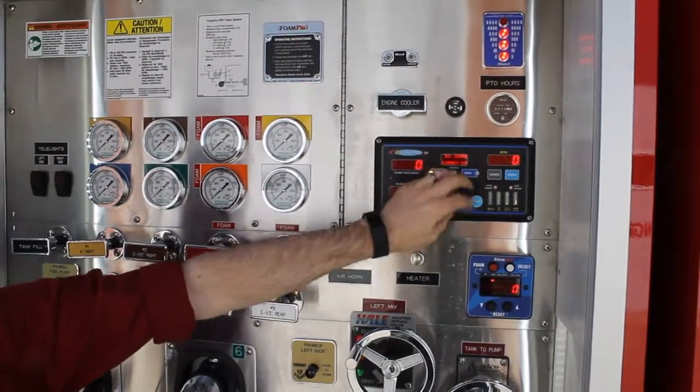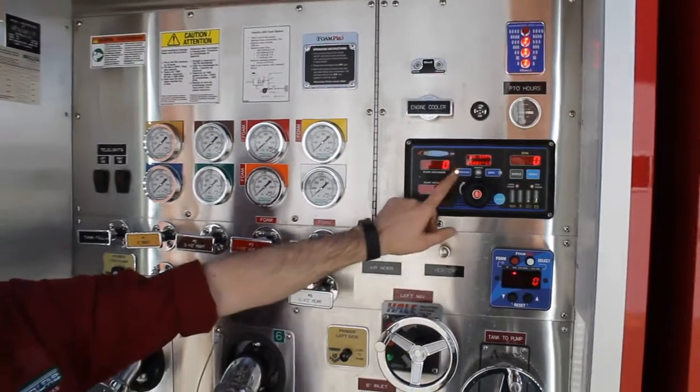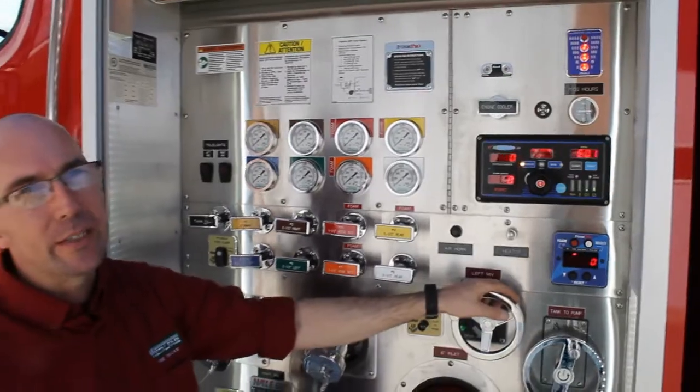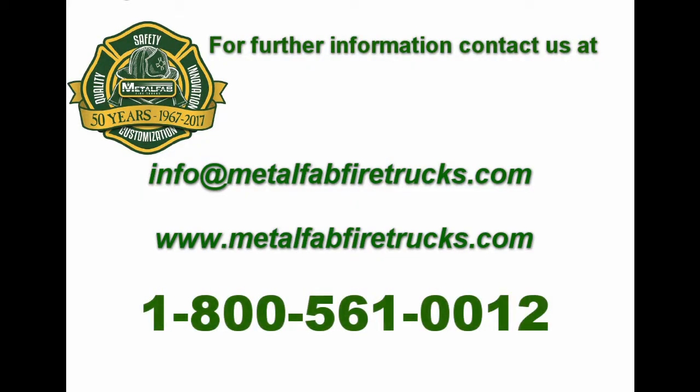You can get it with a throttle, which is very common to what you have now, or you can get it with push buttons to increase and decrease. For more information, please feel free to contact us anytime at 1-800-561-0012.